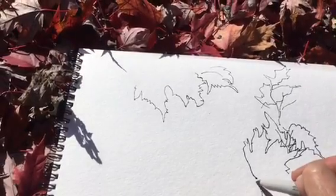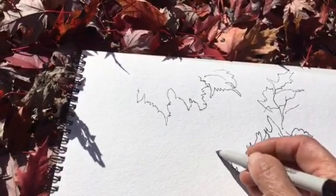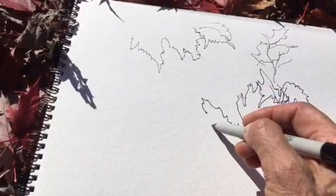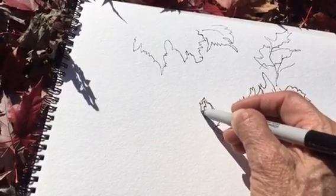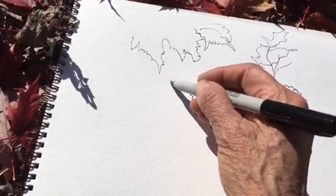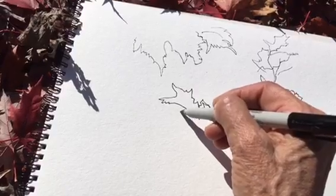Many different things can happen from doing this exercise, including — believe it or not — learning how to draw. Because that is all drawing is: observation combined with hand-eye coordination, plus the right side of the brain.